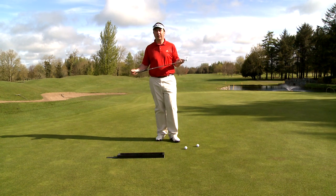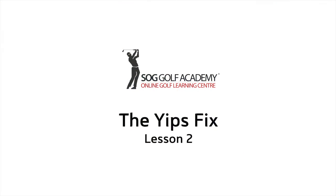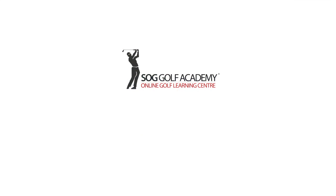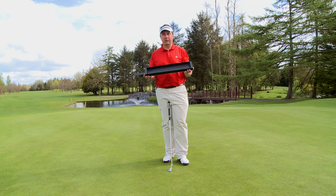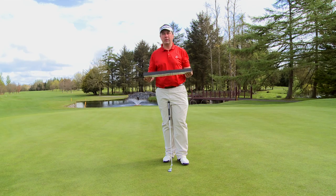Hi, I'm Shane O'Grady from SOG Online Golf Academy. We're going to talk about the yips. This is our yip fix box. As we've discussed earlier, its merits of improving and getting rid of the yips forever.